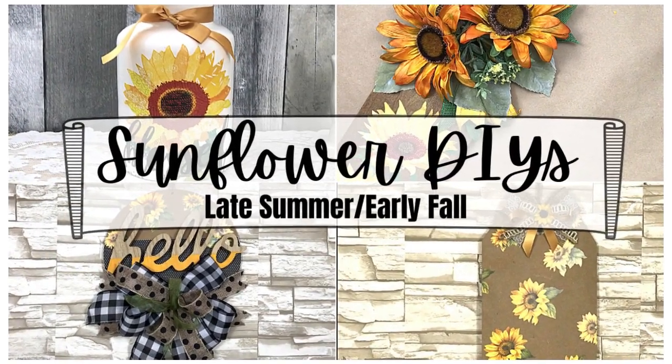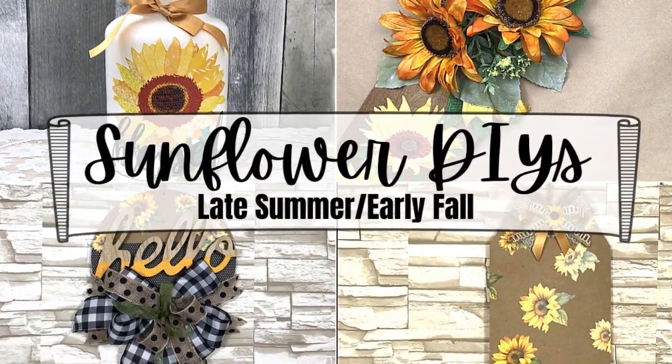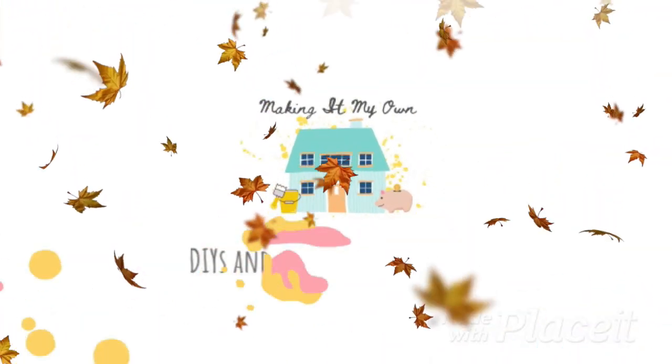Today I have sunflower DIYs for late summer and early fall. I'm Brandy and this is Making It My Own.